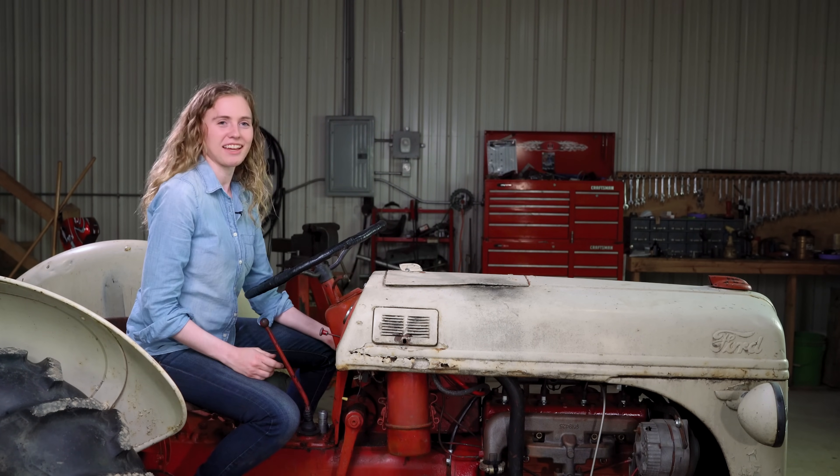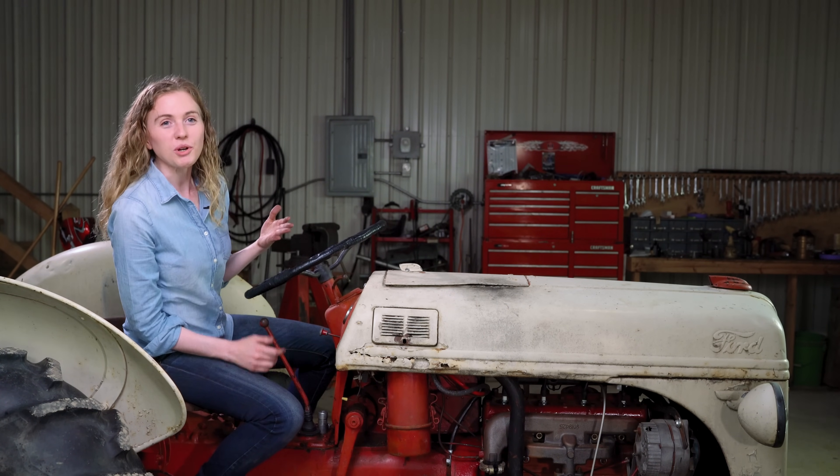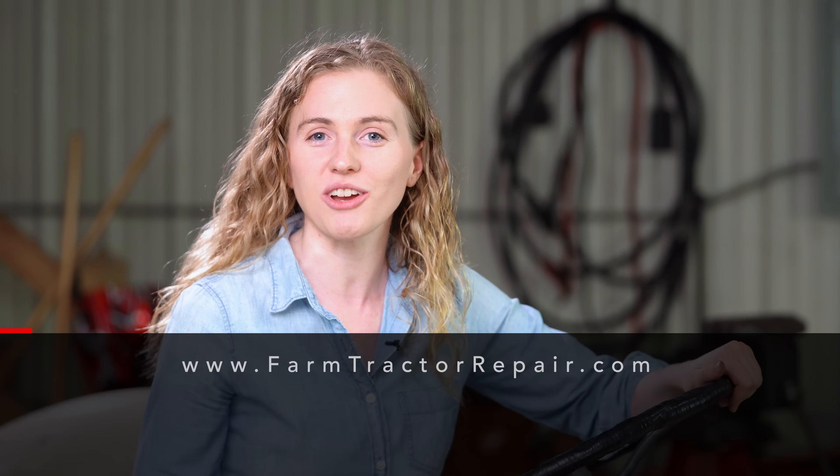We are ready to start this tractor up. You can see that the distributor is working properly and that this tractor will start right up and run well. At the beginning of the video, when I went through those troubleshooting steps and talked about the spark analyzer and the 12-volt tester to see if your coil and points were working — if that test isn't successful for you and you find out that your points are working and your coil is working, then your problem is likely with the carburetor. That would be the next thing I would suggest you test. We do have a tutorial that goes through the complete carburetor rebuild process, so you could watch that video. I hope that this tutorial is helpful to you and that it gives you the confidence to put new points and coil into your own N Series Ford tractor. Please subscribe to our channel so that you get a notification every time a new video is released, and you can also give this video a thumbs up.